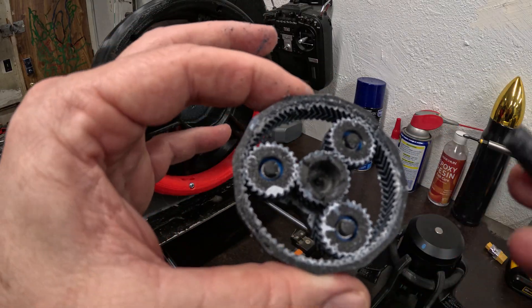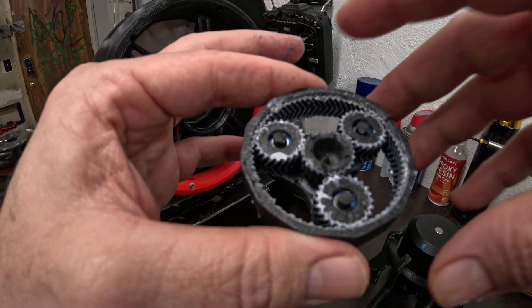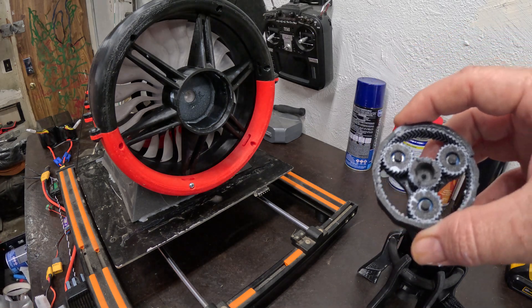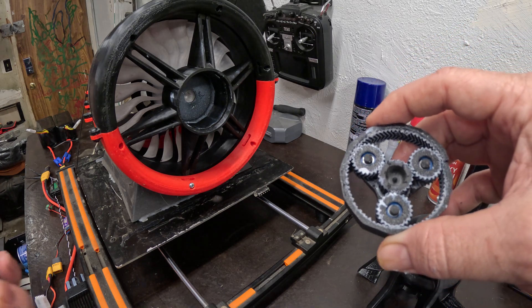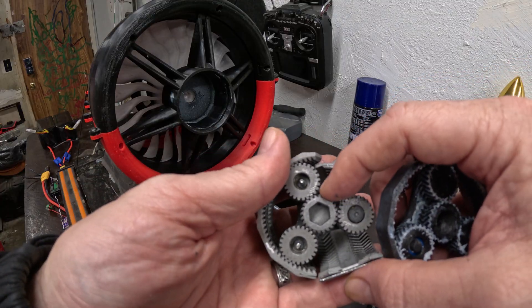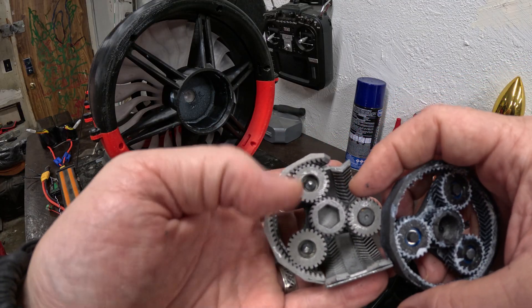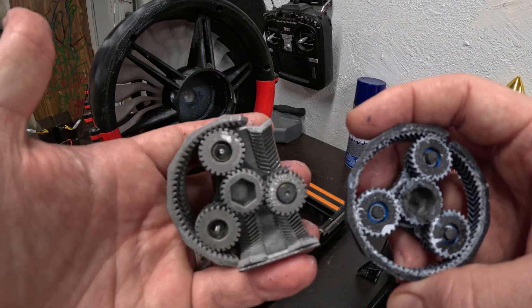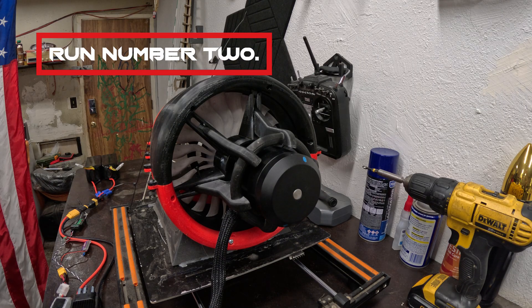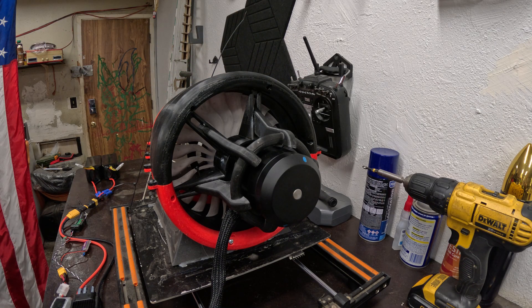I've already tried 3D printing this in metal — it didn't work because the SLS printer they used wasn't accurate in the least, and I ended up with this amalgamation here. Although I might be able to use the sun gear for the middle of this one. I put the aluminum gear at the center — I don't know if it's gonna seat properly all the way. We're gonna see what happens. It may last a while, it may not last at all, but we're gonna see. If this gets any more power, I'm getting out of the way.